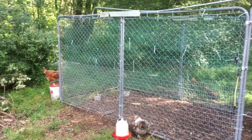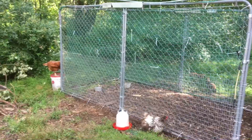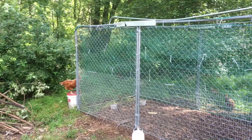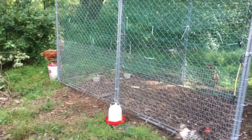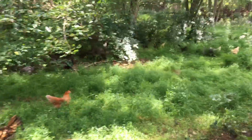Chickens actually came from Southeast Asia — tropical climate, rainforest area. So they're used to lots of deep shrubbery and tree canopy cover, which makes this more of their natural environment. This fence runs all the way through my woods.